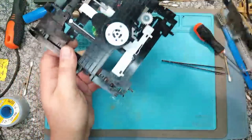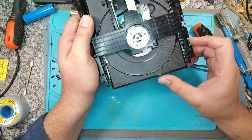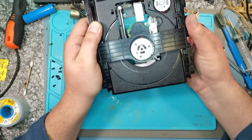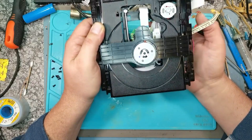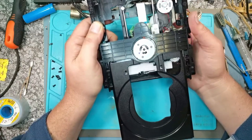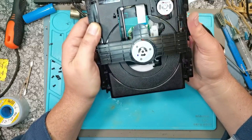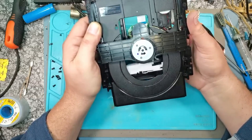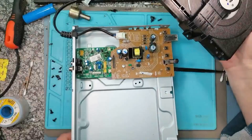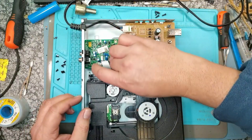Let's see what happens when we put this back. Okay, so that's what we'll be playing now - it's way smoother. It feels way better. I think all it needed was a good clean. Let's put this back and plug it in - let's see what happens when we apply power to it.